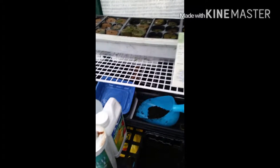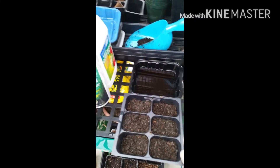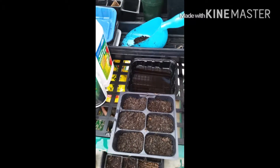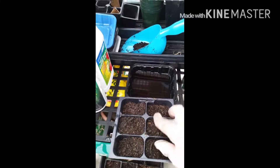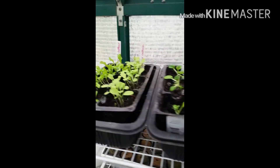I don't know if it's a slow bolt romaine lettuce and as you can see I already got the soil prepared. This is basically compost in which I added a little bit of worm castings and that's basically all I use for my seedlings and they seem to be doing pretty good as you can see from above here.